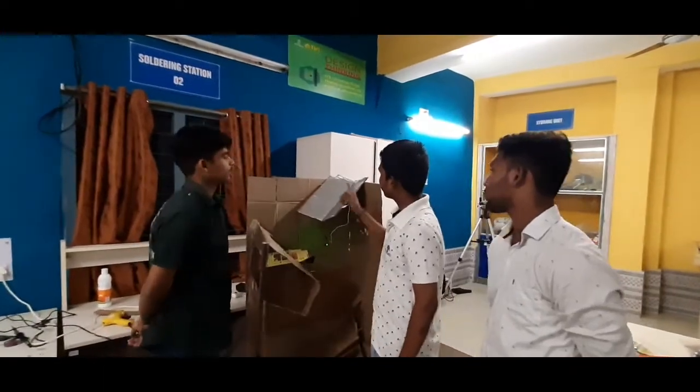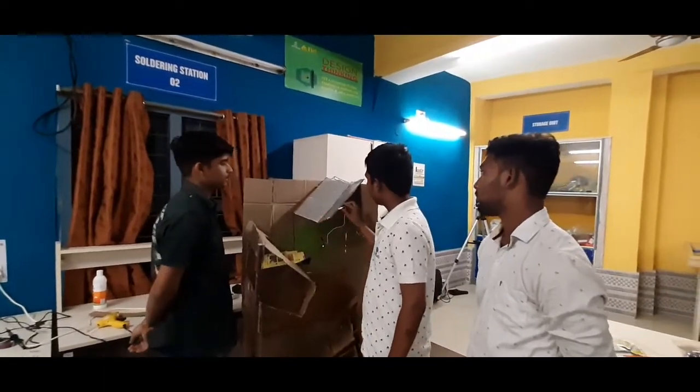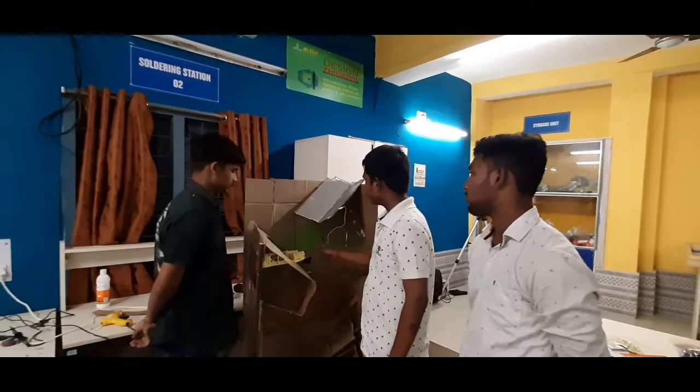Basically it consists of aluminium foil, alligator connections, Arduino Uno, and a servomotor.